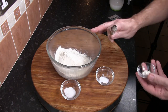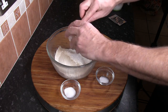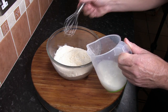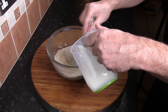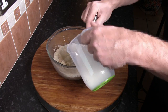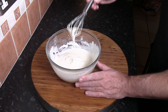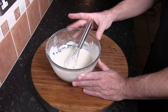The first thing we do is add all of the dry ingredients together to make sure everything gets well combined. Once combined, add the liquid a little bit at a time, using a hand whisk or electric whisk, until all the lumps are gone and you have a smooth, thick batter. Cover with cling film and leave in a warm place for 45 minutes.